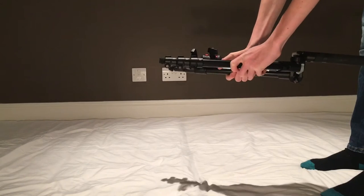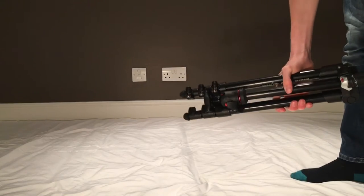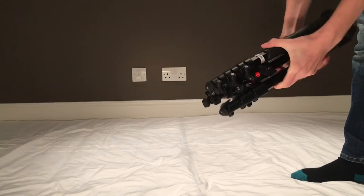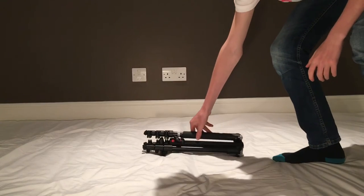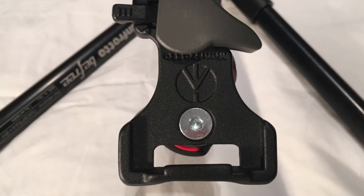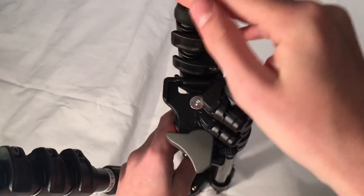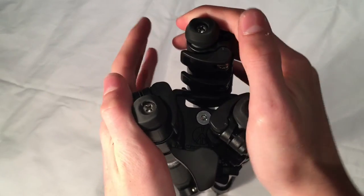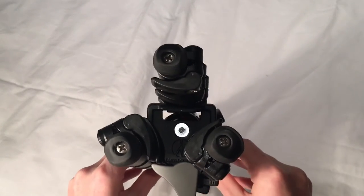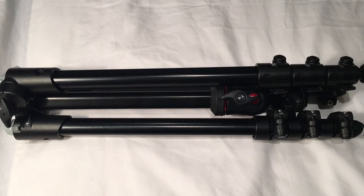Next, you fold the legs around the centre column. Make sure the legs go into these grooves. You can twist the ball head to move the grooves. When folded up, it is only 40cm long and fits inside any medium-sized backpack.